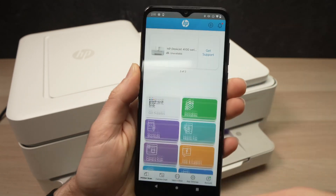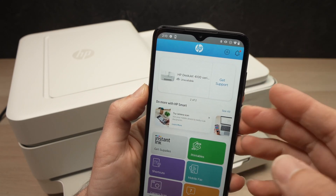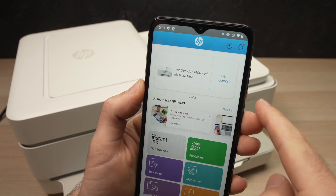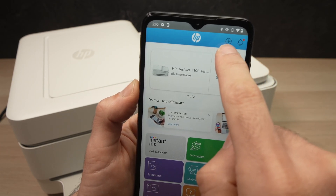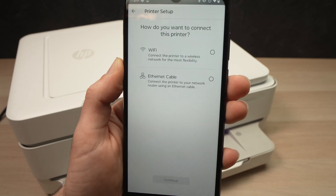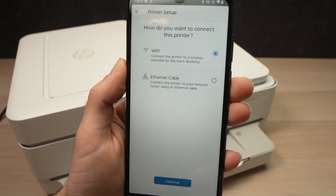This is the main menu of the app. I have already connected a printer in the past, which is why I'm seeing it. But if you haven't connected any printer, you're going to see an 'Add Printer' button here to click on. If you don't see it, just click on the plus symbol on the top right corner. Then tap on 'Get Started', select Wi-Fi, and press Continue.